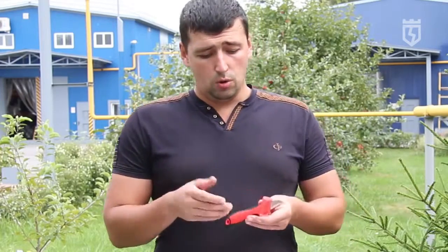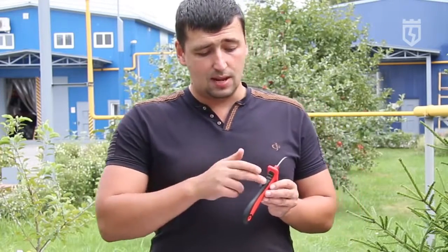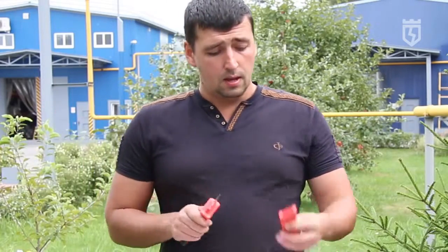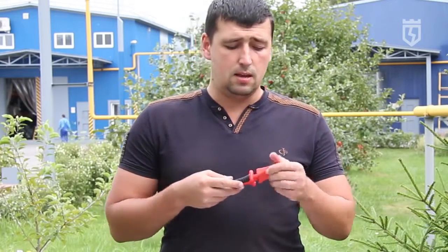These knives are made from high-quality steel. The handle material is made of thermoplastic-resistant material. These knives even have a special place to accommodate a large palm grip. Also, these knives are designed for safe storage and transportation.